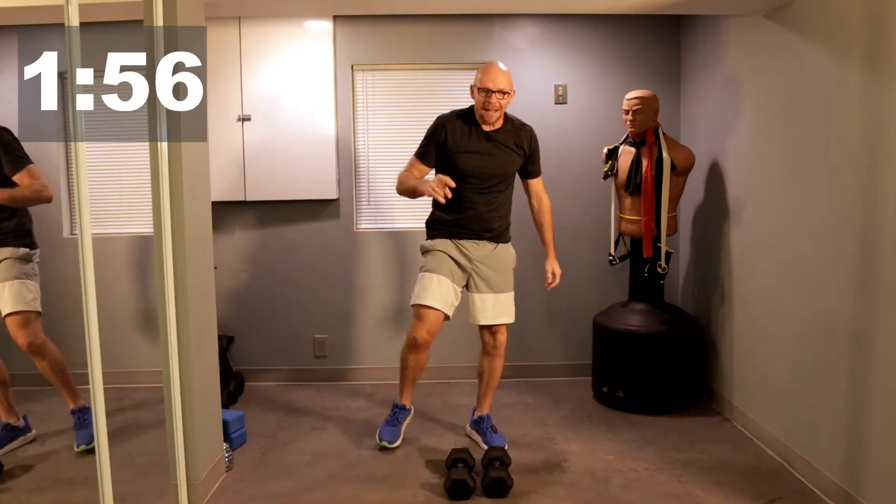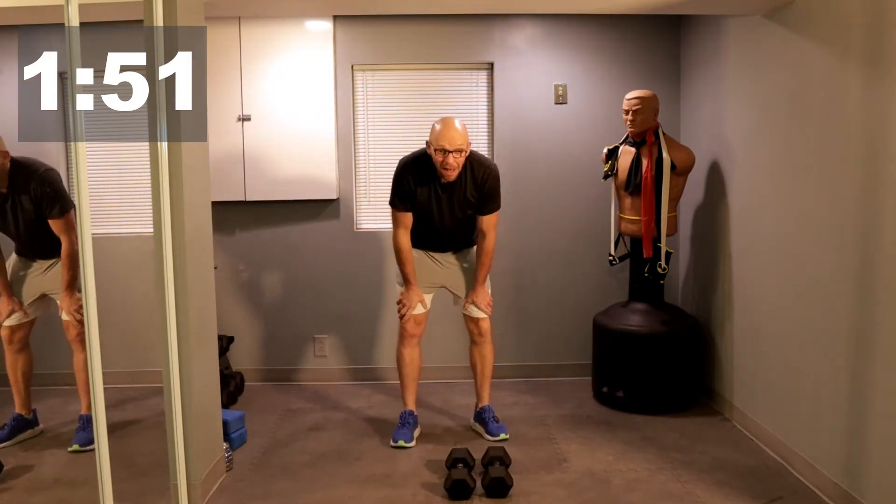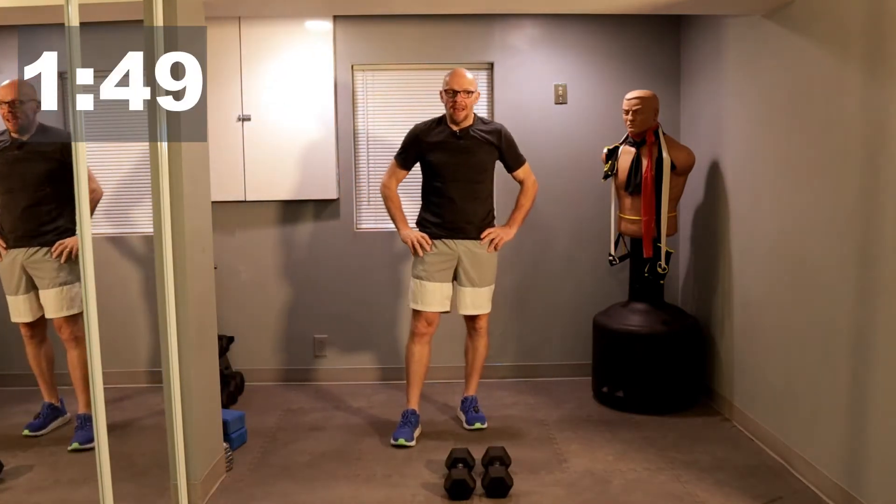All right guys, weights down, two-minute break. Clock is up on the wall — I'll see you guys in about two minutes.